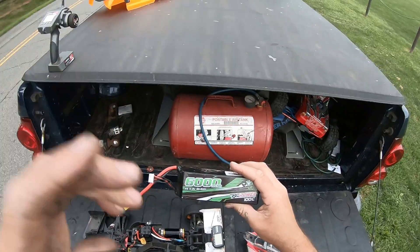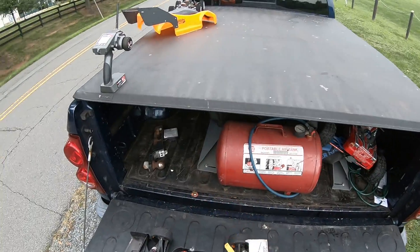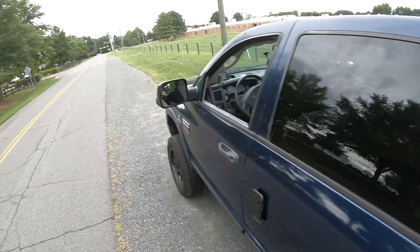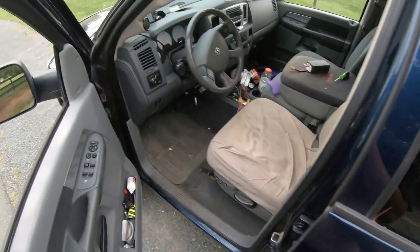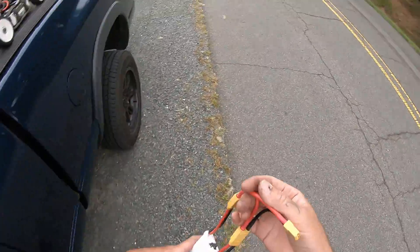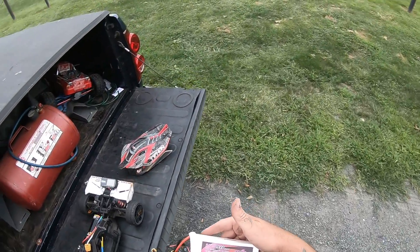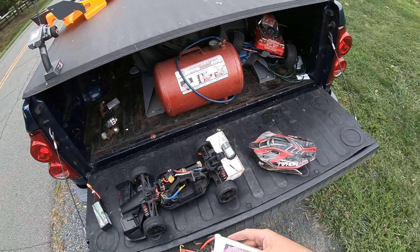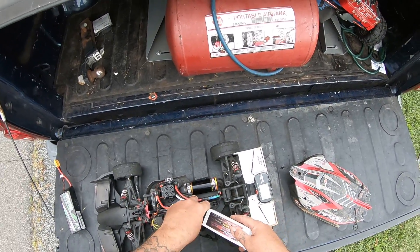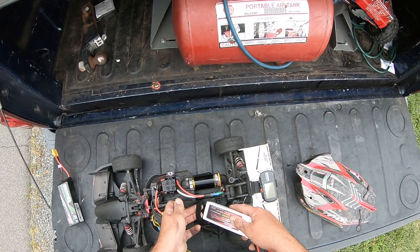Single 4S — 14.8 volts. 4 plus 1. 3S in series. 5000mAh 55C — ain't the best thing out.